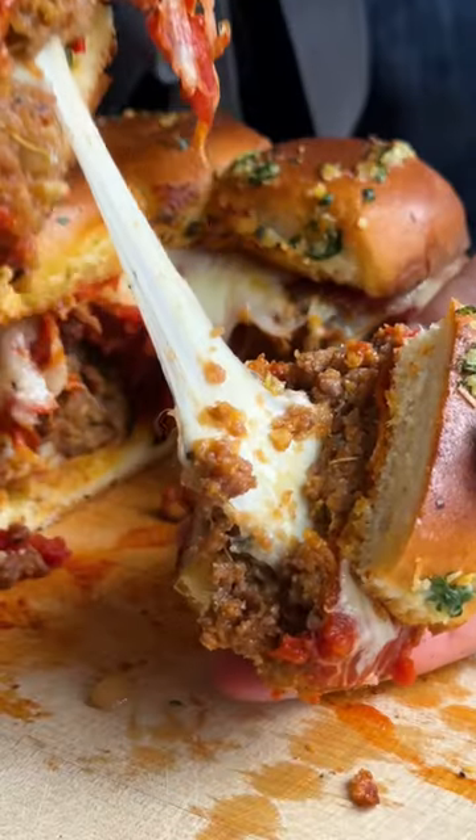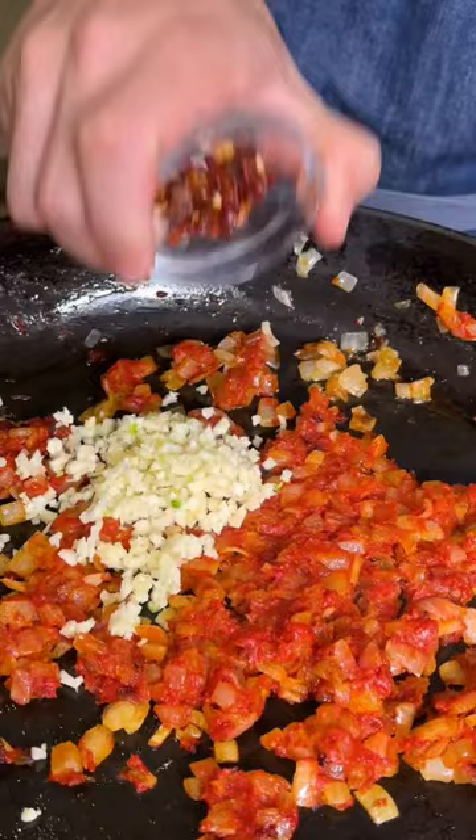Let's make cheese stuffed meatball sliders. Start with olive oil, onions, salt, tomato paste, garlic, and red pepper flakes — cook for 60 seconds. To make the meatball, combine plant-based protein, Italian breadcrumbs, parmesan, egg, and vegetable stock, then add in your onion mixture and mix to fully combine.